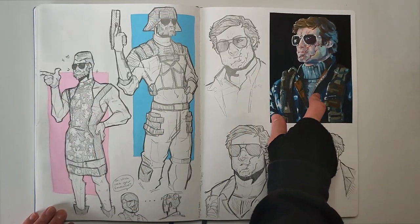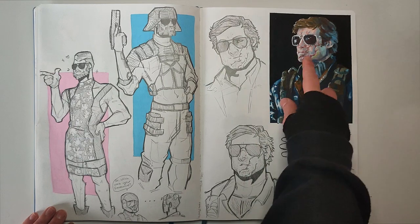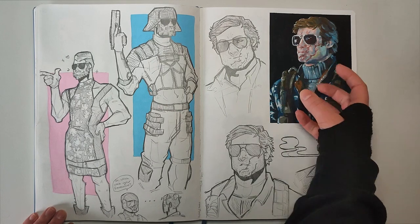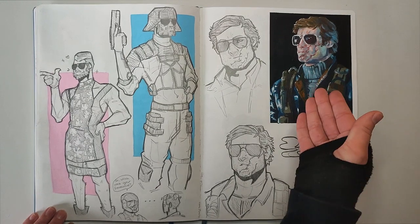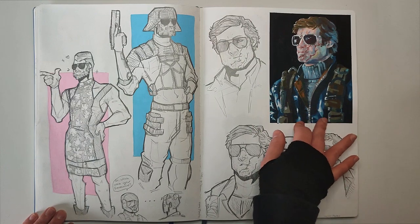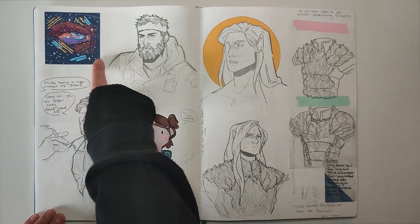I'm in a Call of Duty mood again right now — if you follow me on Instagram you know what I'm talking about. I really like how this painting turned out; it's using acrylic, and I had a lot of fun trying to make his scars look like they were actually changing the shape of his face — really deep scars. I might repaint it at some point. Here's just a couple more, and that's meant to be me again.